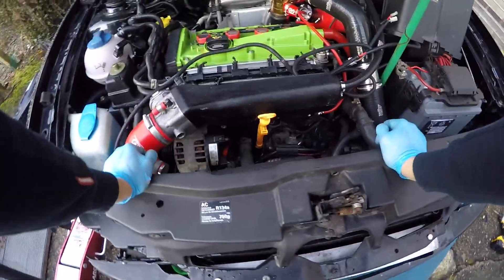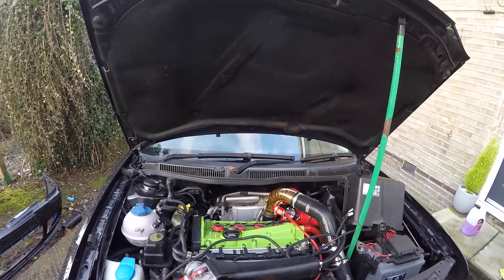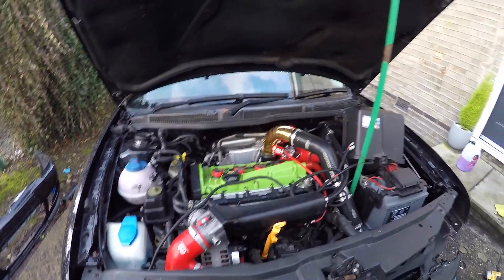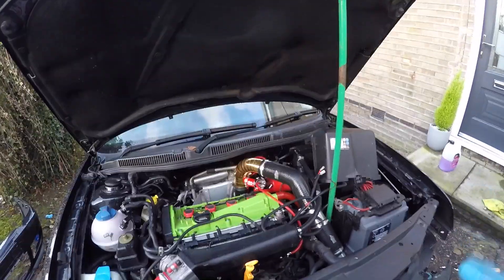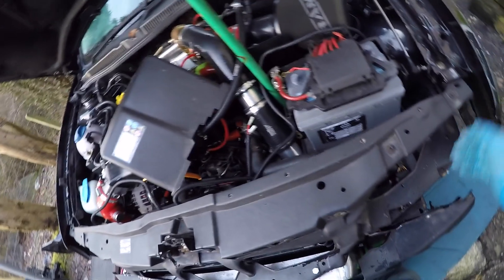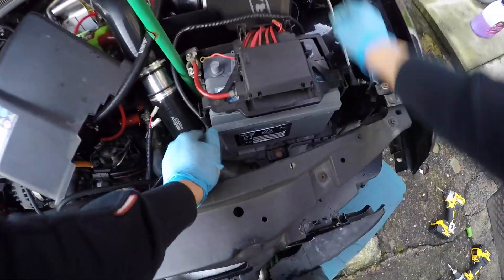That bottom pipe is finally in. The clamp won't work on there, so I'm going to have to find an alternative, but for the time being at least I want to get the car started. So all this headlight nonsense that was here is going, because I don't have those lights anymore, you know, the angel eyes or whatever.